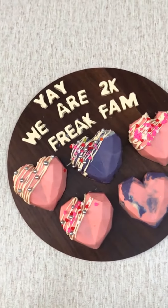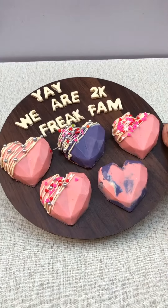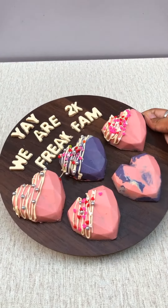Hello everyone! How are you? I am very good, because we have 2K subscribers complete, so we have a special video. Let's make a video together and talk together.